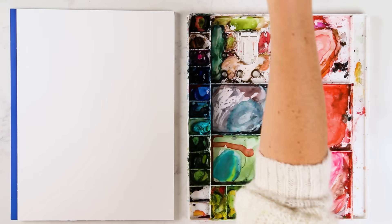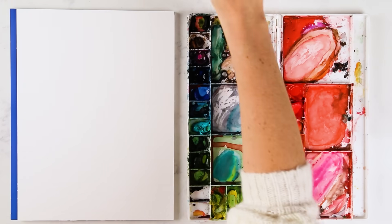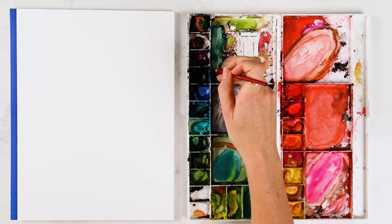Okay, so with wet-on-wet painting, the goal is to paint fast so you get those magical bleeds happening between your strokes.